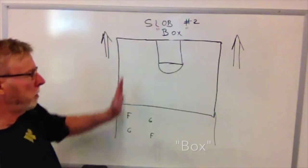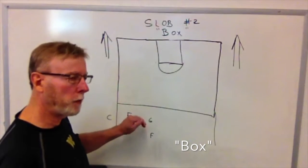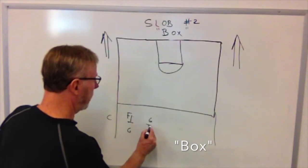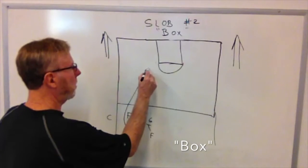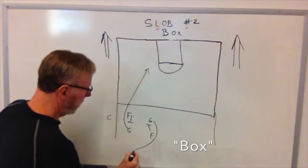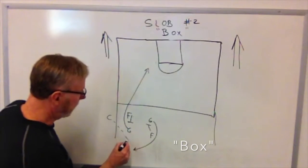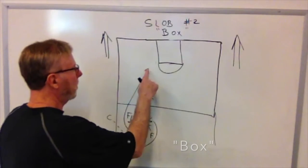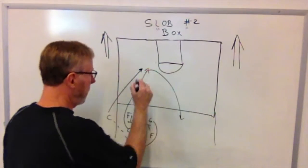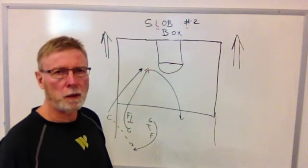This is our basket; we're going in this direction. When the center slaps the ball, both forwards are screening for the guard closest to them. This forward screens for this guard, and this forward screens for this guard. The guard closest to the ball is breaking to the basket, looking for that easy layup. The other guard is coming into backcourt looking to get the ball safely inbounds. Once the ball is safely inbounds, this guard breaks back so we can start our offense. The center will also break, giving us the option of looking for that easy layup. This is play number two from the sidelines — our box play.